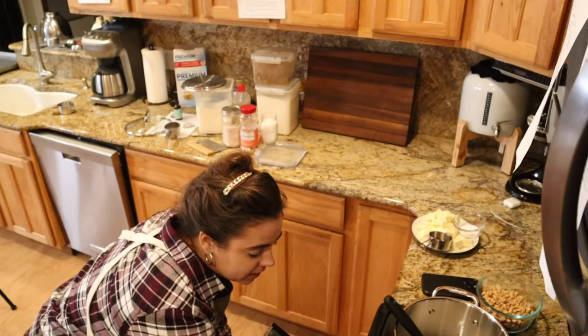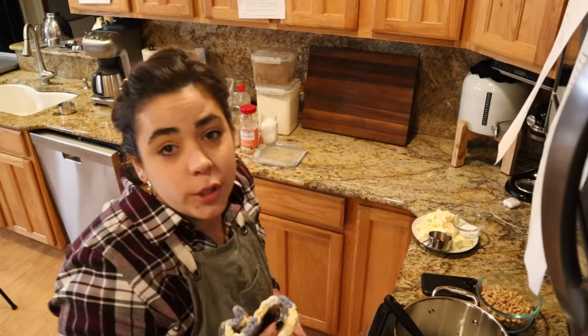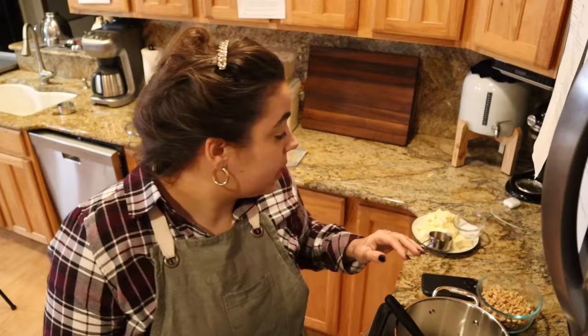My timer just went off for the saltine toffee, so we're going to take this right out of the oven — it is boiling hot, be very, very careful. Boiling sugar is one of the most dangerous things to get on you because it's sticky and very hard to get off, and you can seriously burn yourself. We need to let that cool for five minutes and then we'll top it with chocolate chips.